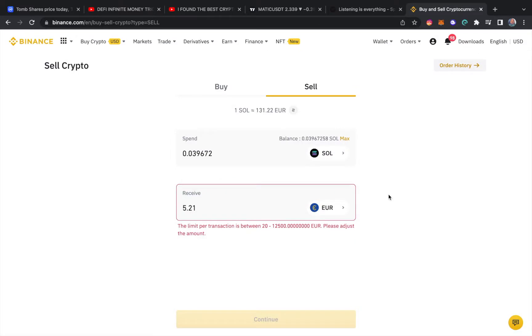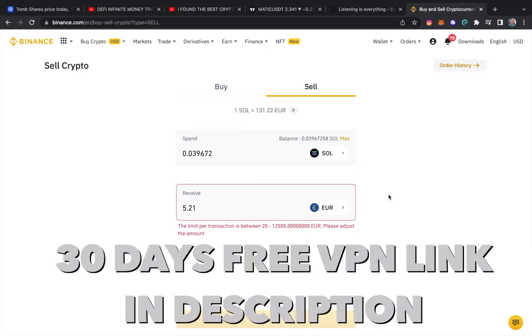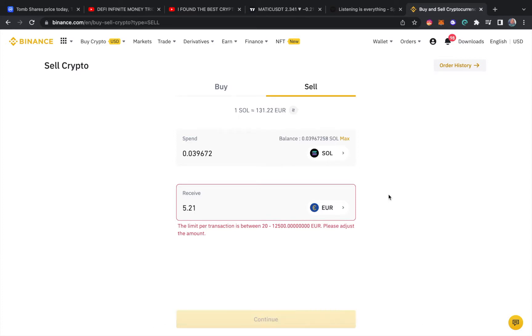One thing to note — you don't want to do this if you're a US citizen, simply because Binance isn't available there. I'm a Bahamian citizen, but US citizens will probably need a VPN or can use Binance US. There are a lot more regulations and limitations on Binance US, and I think Canada too — don't quote me on that.